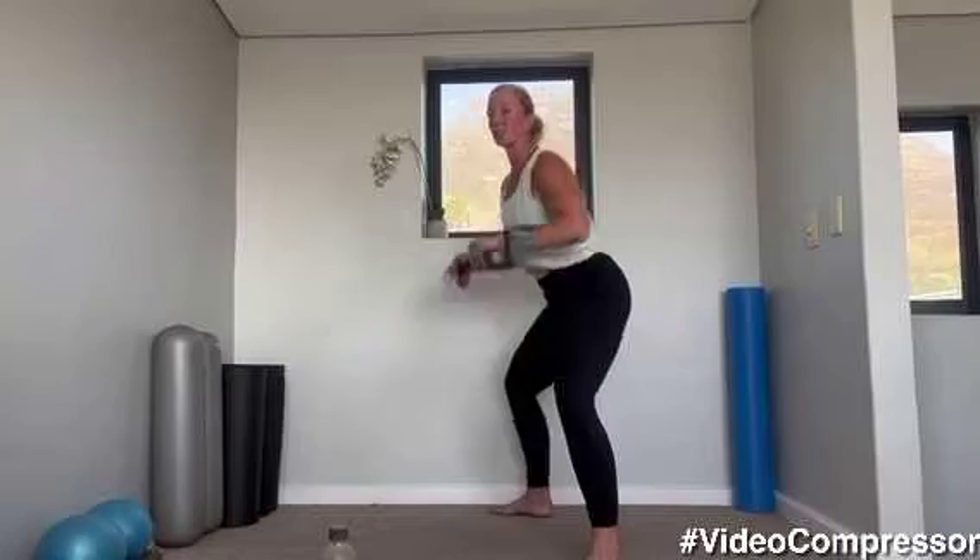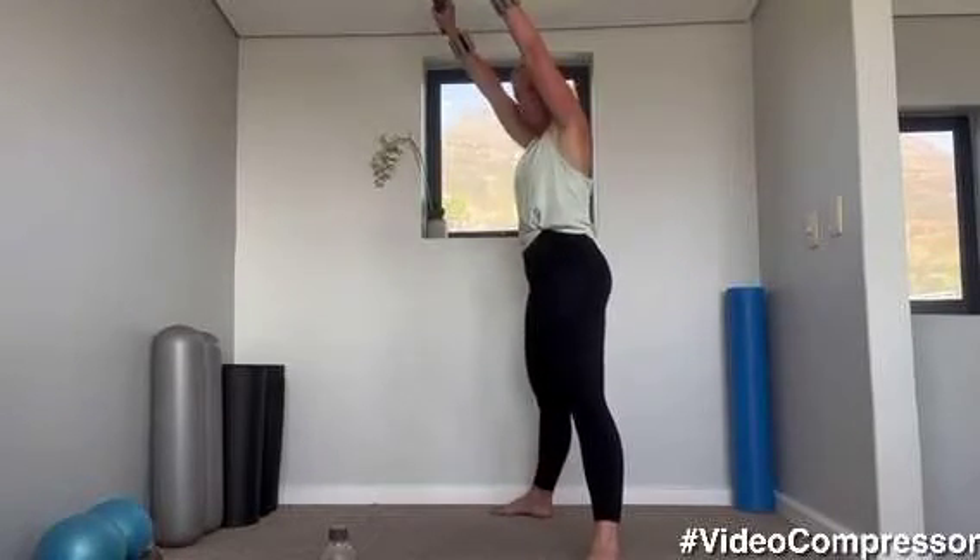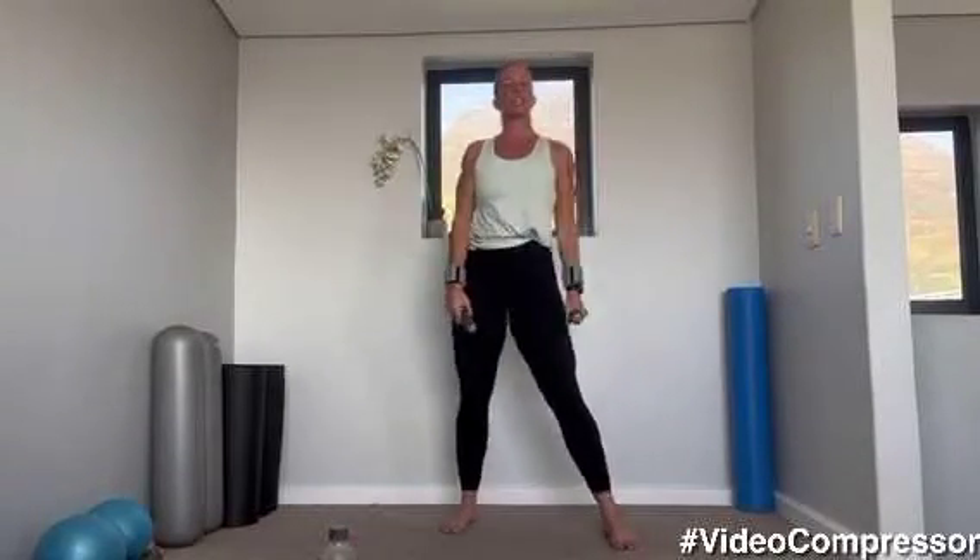Three, two, one — very nice. Legs nice and wide, you're going to drop down and reach. Tummy pulled in — let's go. Dropping your bottom, reaching up from the side — you can see my back drops, the arms are right above my head. Don't knock your back — nice and straight, drop really low. 20 seconds to go, tummy pulled in. Three, two, and one — very nice, 15 seconds.